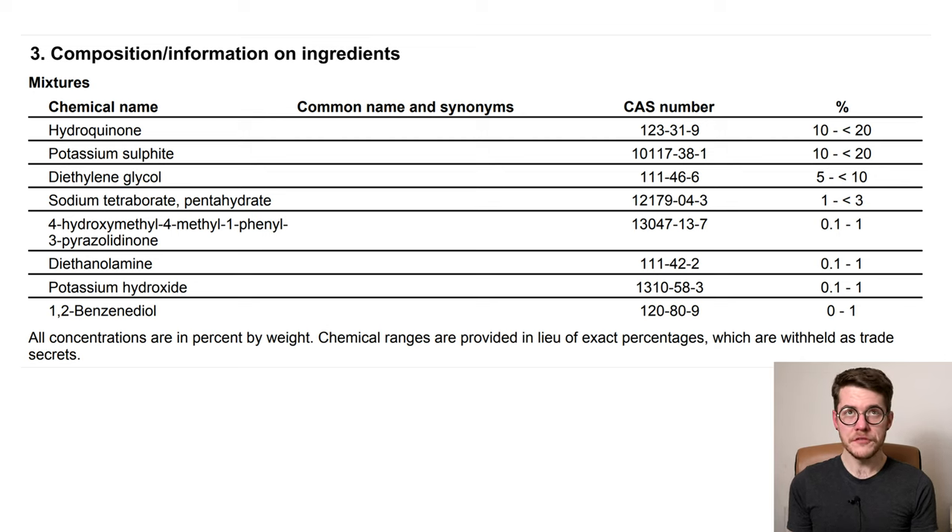Diethylene glycol at 5 to 10 percent serves three roles: first, it will inhibit oxidation to some degree as a weak antioxidant; second, in this concentration it will inhibit bacterial or fungal growth; and third, it's an organic solvent — nothing related to the concept of a silver solvent developer, but it will help keep some of the components of this mixture dissolved in solution so they don't precipitate out as a solid. Because if you get precipitates out of your developer it's not always possible to re-dissolve everything, in which case the developer is basically dead.